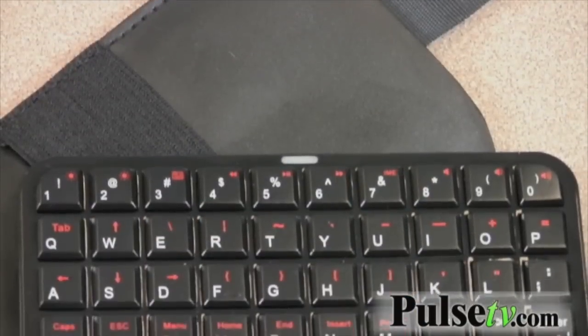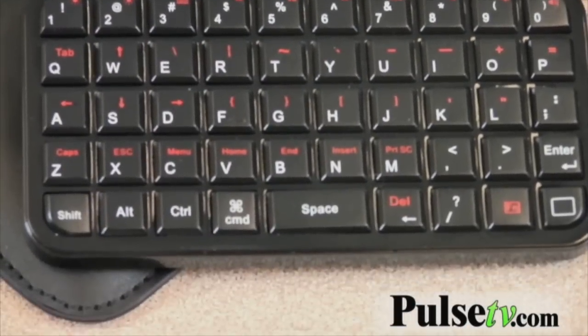Hi, it's Anissa from Offerbug and Pulse TV bringing you another deal of the day. Today we've got our mini Bluetooth keyboard. It's quite an innovative product — a little keyboard that I'm going to take you through the setup. It's so easy to set up and compatible with so many devices.